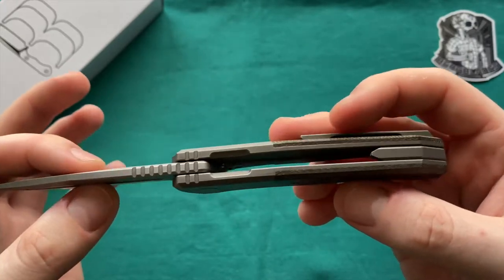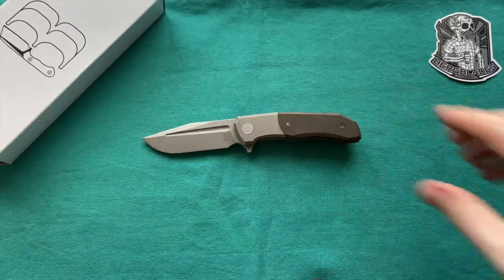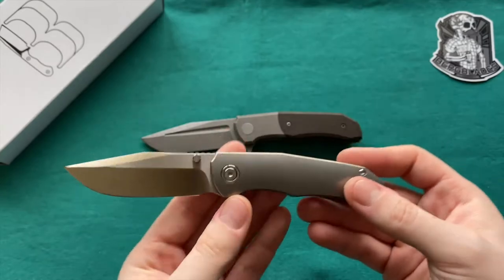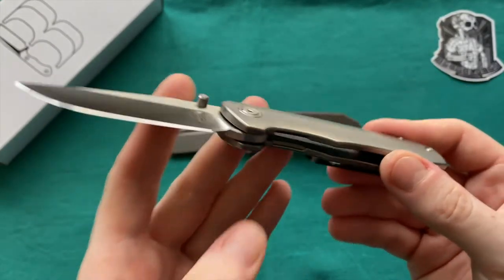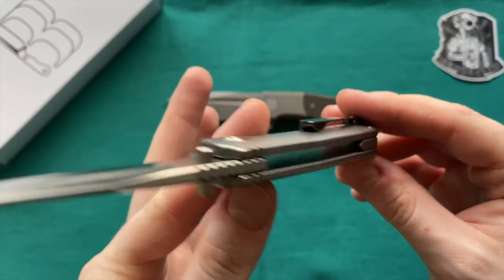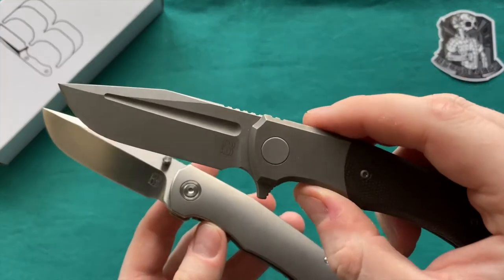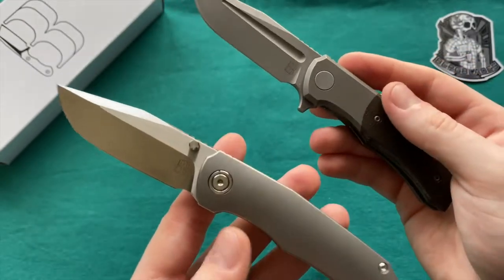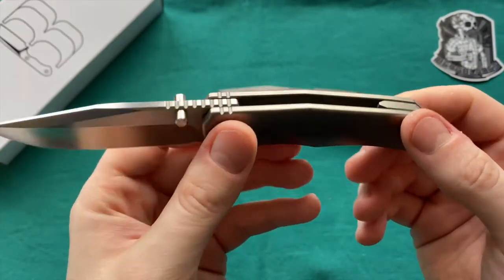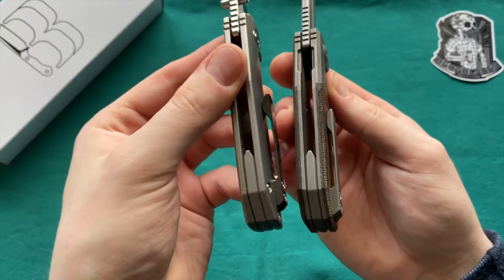This is a standard issue Iron Pup in micarta bolster, blade in S35VN, flat grind — the older version of the Iron Pup. Now we have the Satin or Contoured Pup, which is a new thumb stud version of the Iron Pup design. A couple of differences: it has a full titanium handle, which is a little bit heavier. In the back there's no internal milling, unfortunately, but you have contoured titanium scales available in either the satin version or a version finished like the blade and bolster.